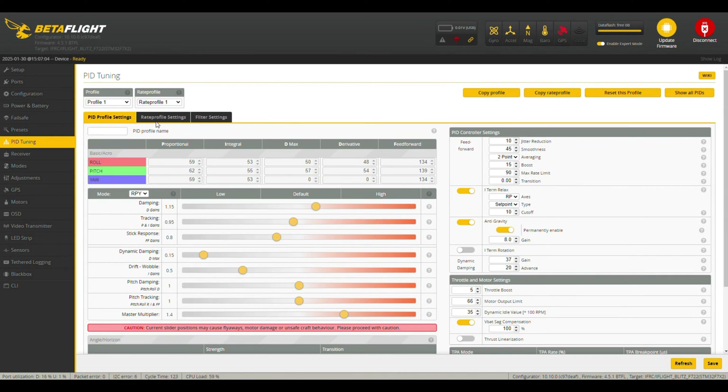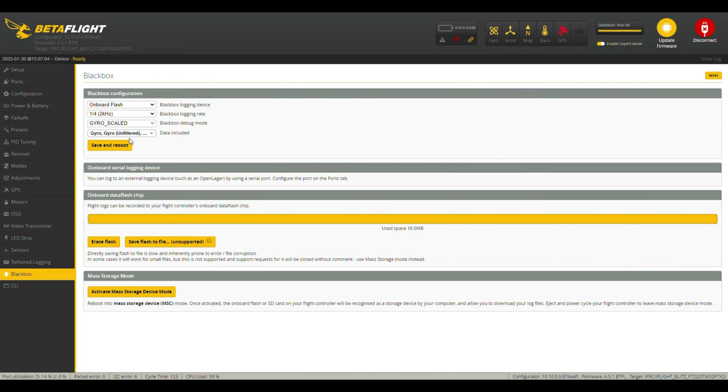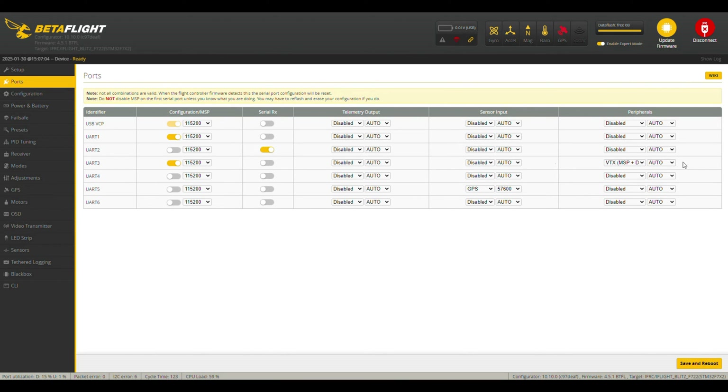I've tried to play with those presets based on Chris Rosser's videos on filter and PID tuning, but unfortunately I'm not able to get any meaningful gyro data from the blackbox - it just doesn't work for me. I've tried it with different flight controllers and it's all working, but for the iFlight Blitz Mini I'm just not able to get that data for some reason. On the Ports tab we have our VTX running on UART3 - it's MSP plus DisplayPort, which is the standard setup for Voxnail - and we have GPS running on UART5.